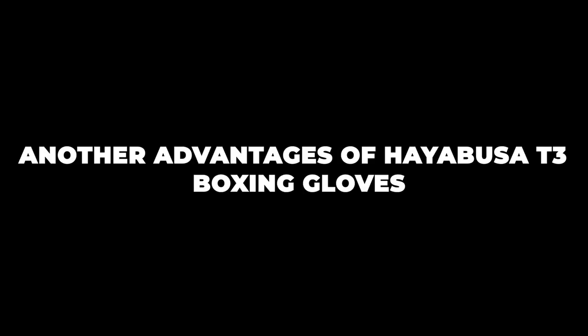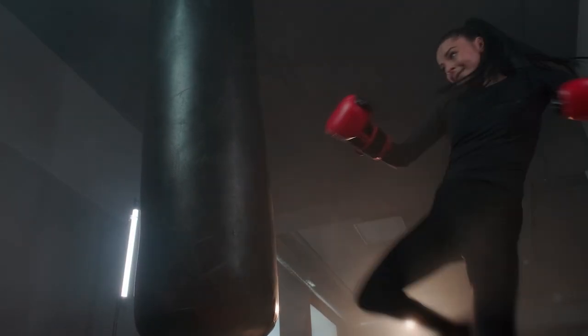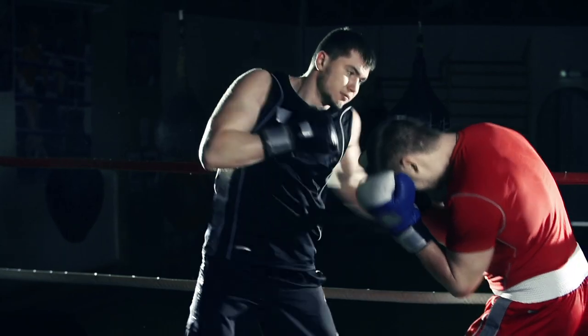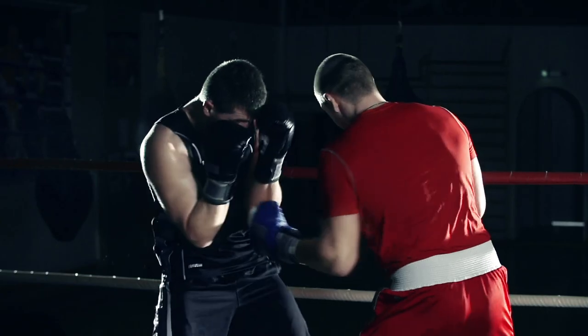Another advantage of the Hayabusa T3 boxing gloves is the really excellent padding. They have multi-layered medium density foam, which offers superior protection for your kids' hands, so that when they're sparring or hitting a hard heavy bag their hands are going to be protected. Whether they're throwing shots or blocking shots, it's important to have that protection and Hayabusa absolutely deliver with that.